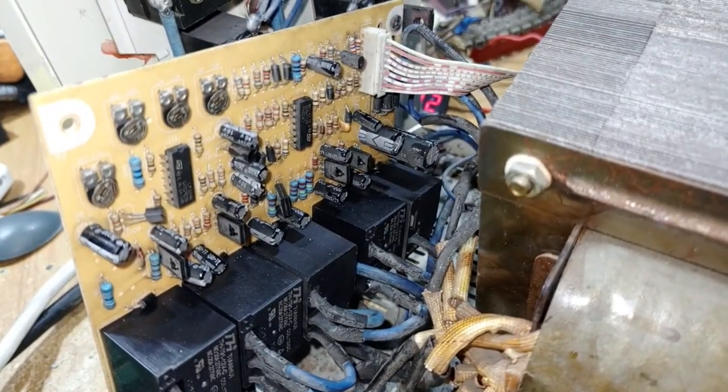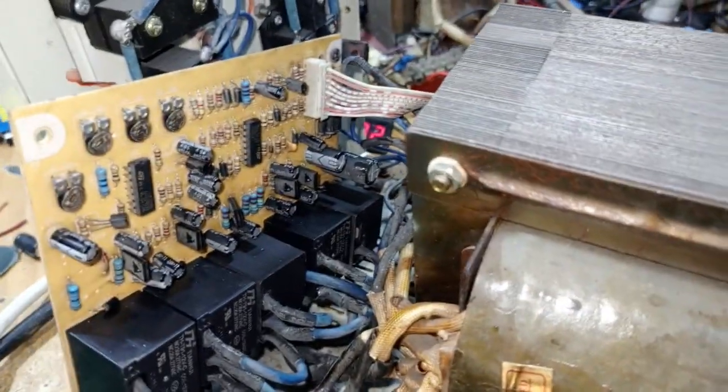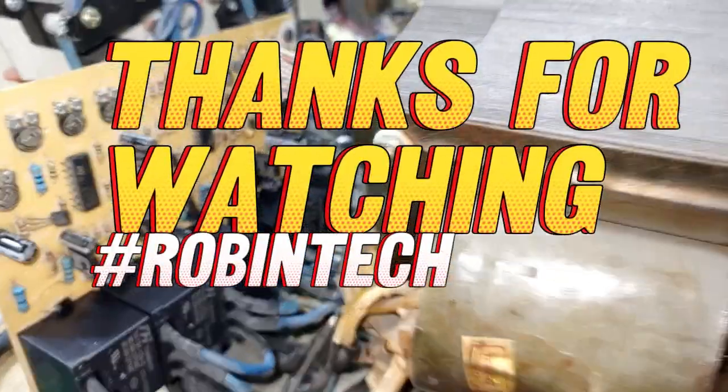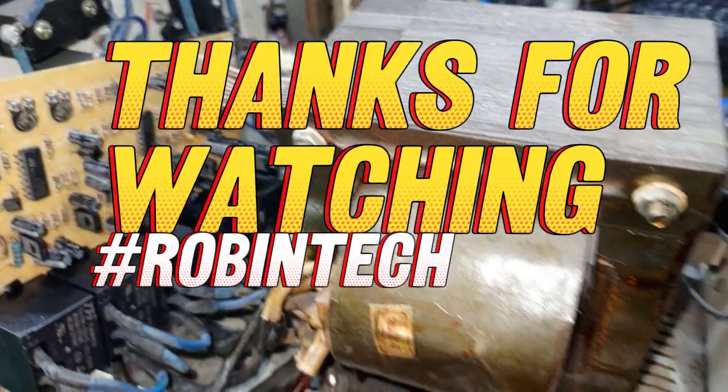If you are here, please subscribe to the YouTube channel. I decided to do this video because it has been a long time. More videos are on the way — thanks for watching.